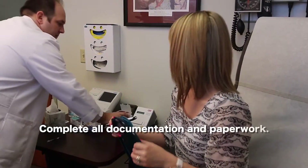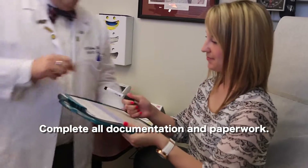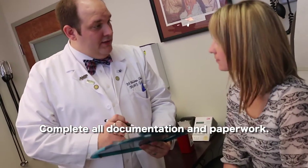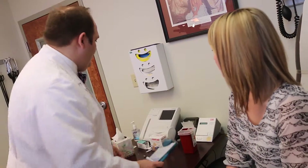Step one for administration of an intranasal vaccine is to complete all documentation. Vaccines should never be administered before all documents are completed, signed, and you have received consent to administer the vaccine.